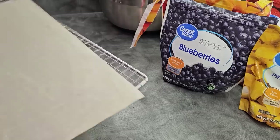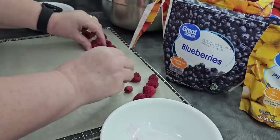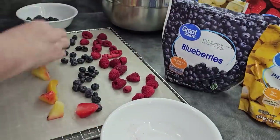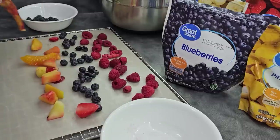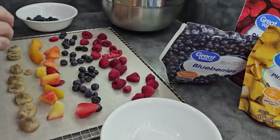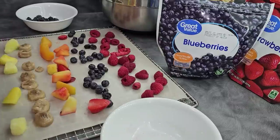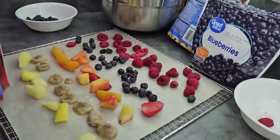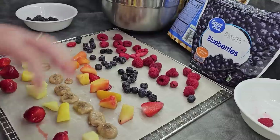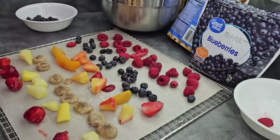At this point, if you wanted to, you could cut the larger pieces of fruit up here — in fact, they would do much better if you cut them up a little bit. But I wanted to do them whole so you can see how they work. So let me go toss this in the dehydrator.